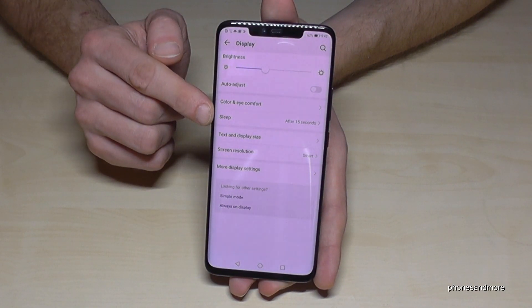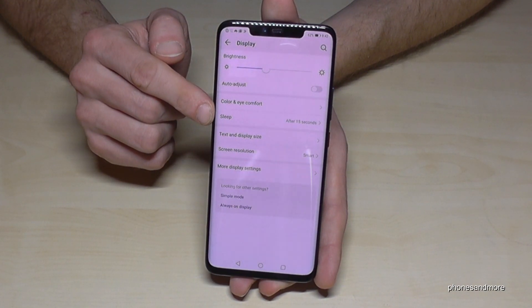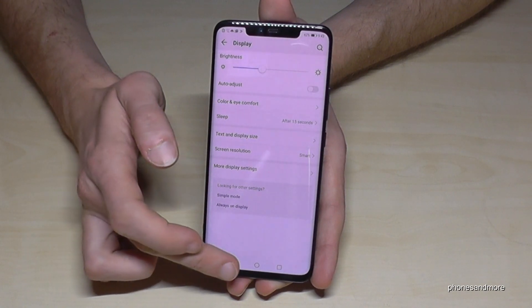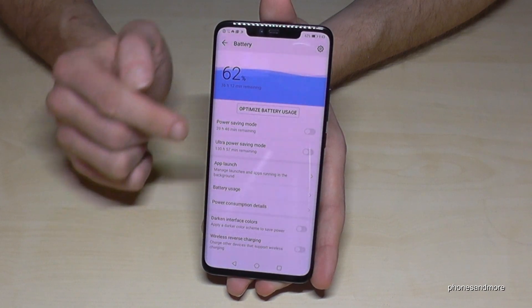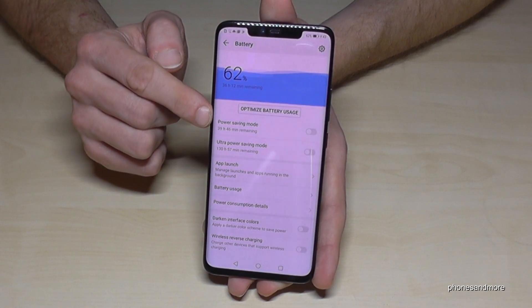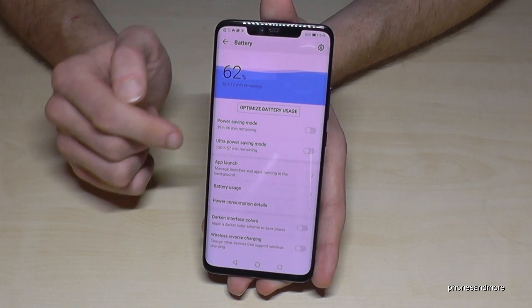If you can't do that because the field is grayed out, it's because you have the power saving mode enabled. You'll need to disable it — go back and tap on Battery, and make sure the power saving mode is turned off so you can set the screen timeout time.